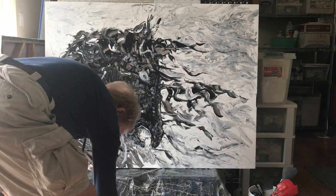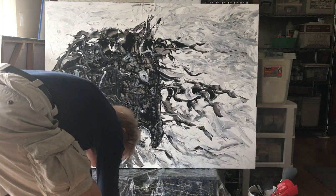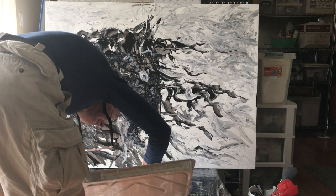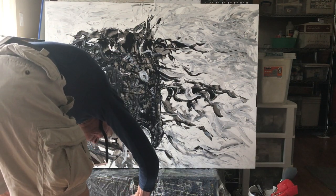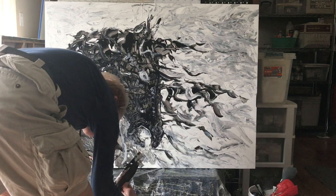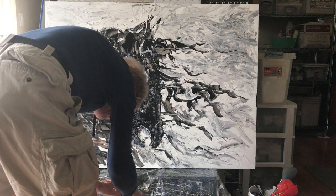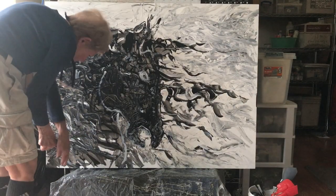We shall witness a miracle or a disaster, but we shall witness it together. I'm having trouble getting it on my painting — now what? It's kind of scary. It's all over my hands. Well, let's just put it on and that's the way it goes. Kind of scared.